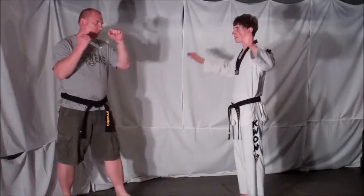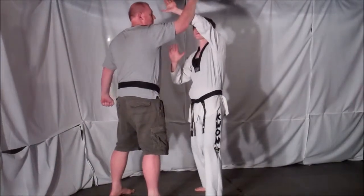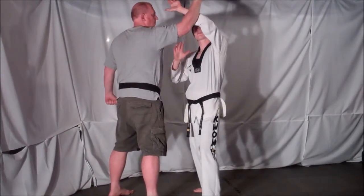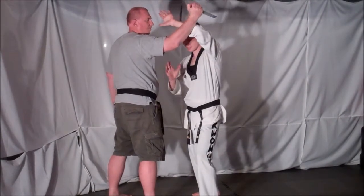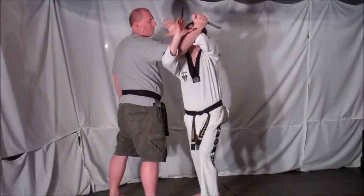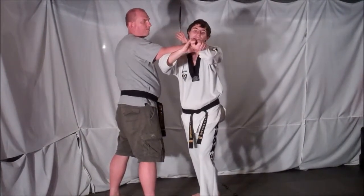Your opponent comes in with a knife stab and tries to stab you overhead. As he comes in, one, you're going to step to the inside and block the incoming strike at an angle. Two, you're going to push the arm down and take your free arm, reach under your opponent's arm and elbow and grab the meat of his hand by his thumb.